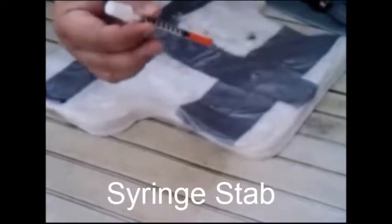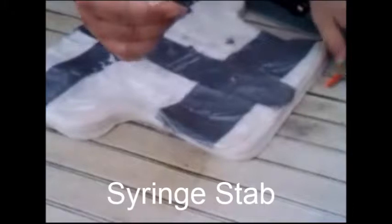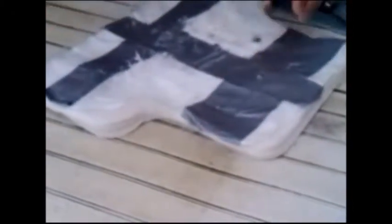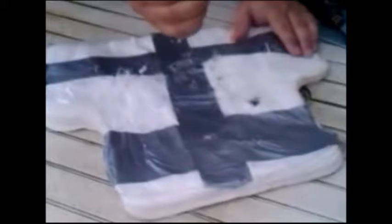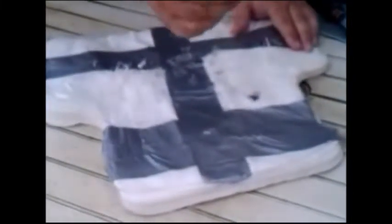Here is a typical syringe used by IV drug users, also provided in prisons for diabetics. We'll try and stab the vest right here, and you'll see just how well this performs. It bent the syringe off right at the point. You cannot stab this vest with a syringe.